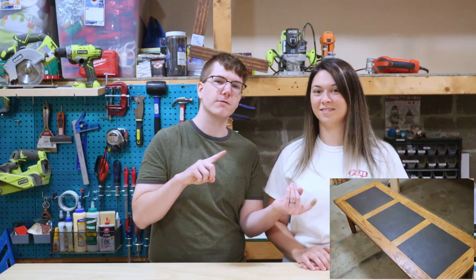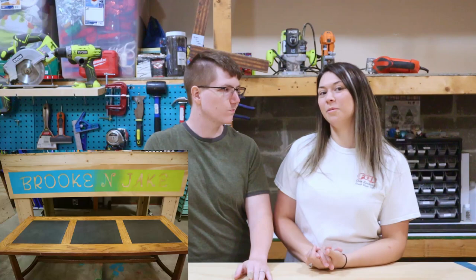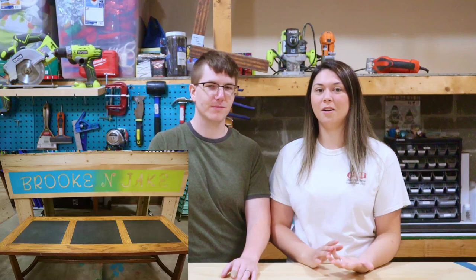Welcome back to Brick and Jake Make, where I'm not Brick and I'm not Jake. Today we're going to be taking an older coffee table and bringing it up to the new generation. I've had this coffee table in my family for a lot, a lot of years — longer than me.